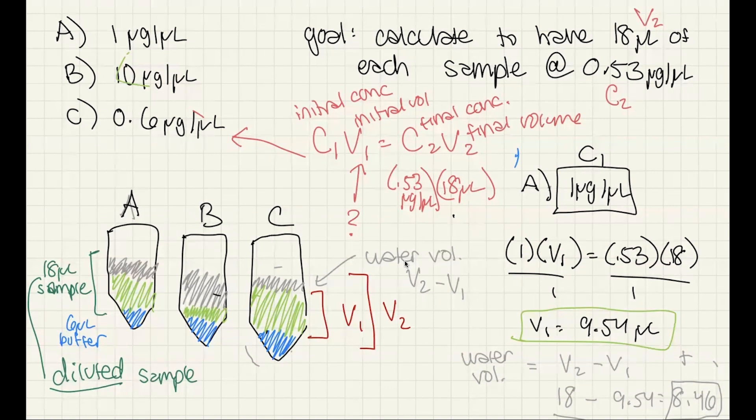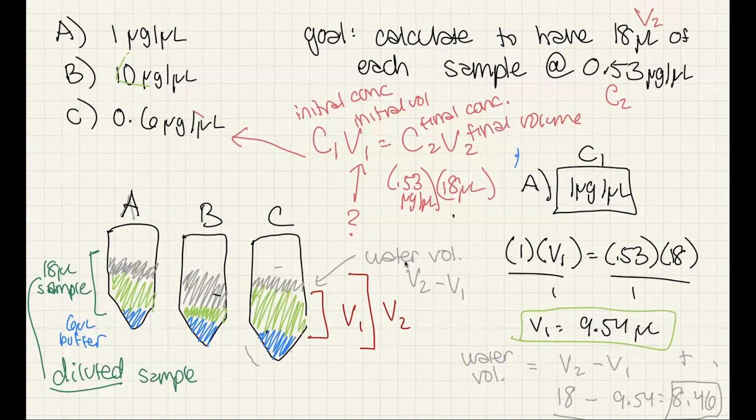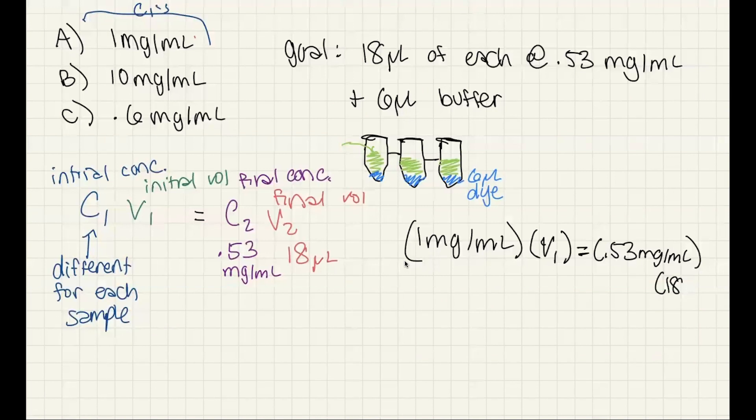You'll have to change these values for how many microliters you want to load and how much total mass you want to load. For a purified sample with Coomassie staining, aim for around 2 to 4 micrograms; less if doing a Western blot. For a non-purified mixture or lysate, you're probably doing something between 20 and 50 micrograms of total protein. Remember, you're trying to compare between samples, so you want equal total masses. Don't overload or underload — finding that sweet spot might take a little trial and error.